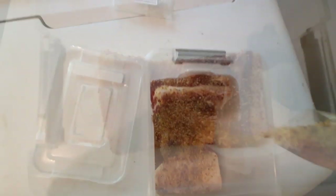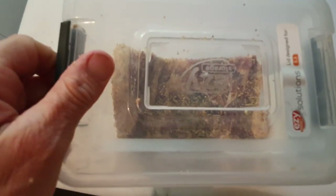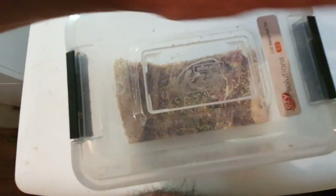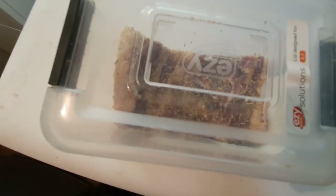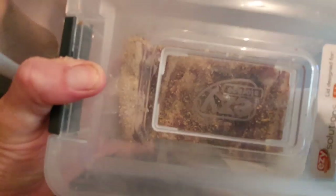Add some more over that. That's pretty well salted, so it's gonna go into the fridge for 24 hours in this container. It's a pretty much airtight container. We'll come back and check it.